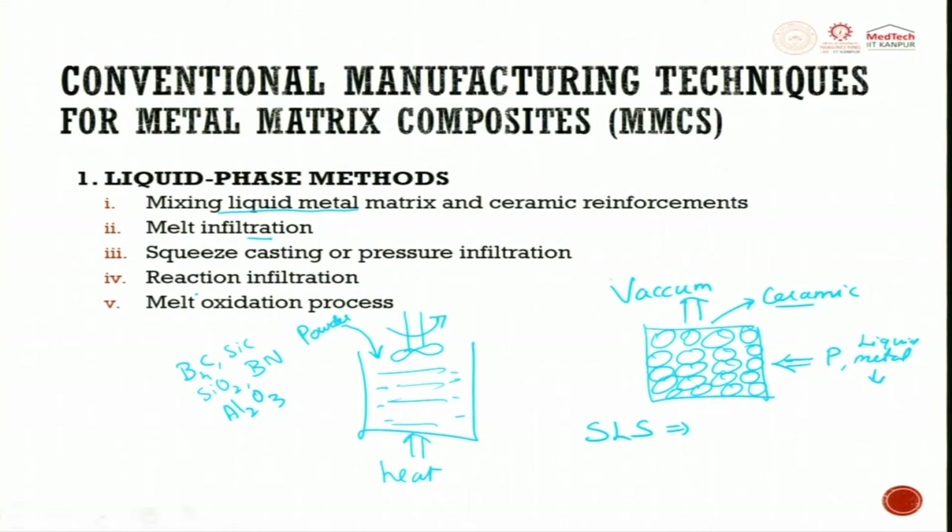The next process is reaction infiltration — a ceramic preform is made, the metal flows through it, starts reacting, and forms a composite material. The last liquid phase method is the melt oxidation process: an oxide is formed during the process in the melt to develop a composite material.